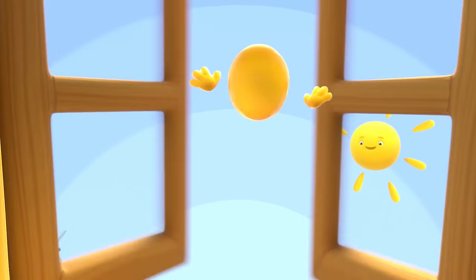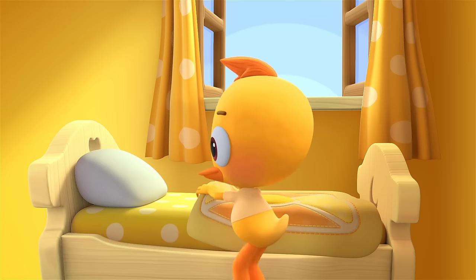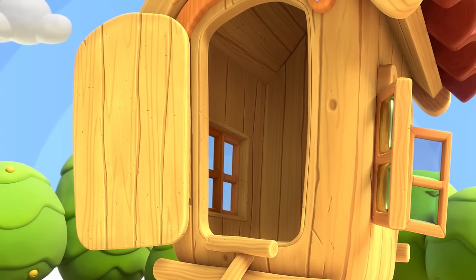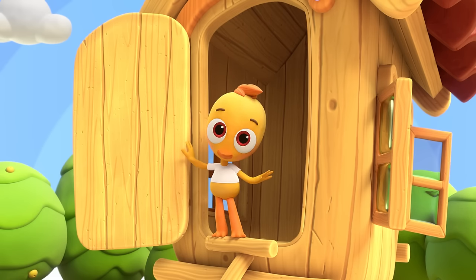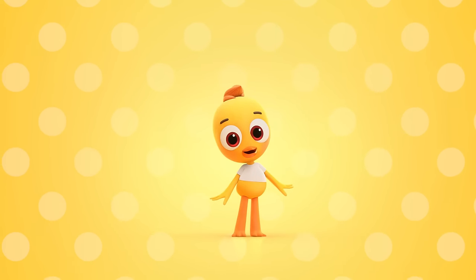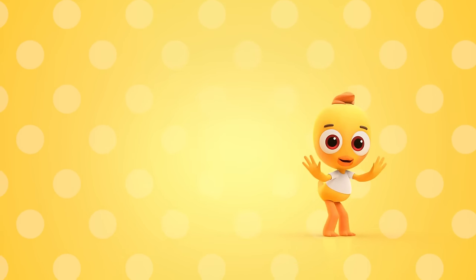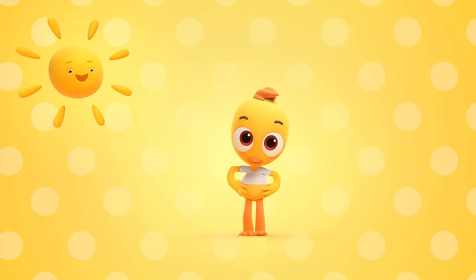Open your window pane, it's so beautiful today. Make your bed, run outside. Say hello to morning time. Good morning, Cheep. Peep, peep, peep, peep. Yes, my name is Cheep. I have wings, look and you will see how I love meeting a new day. We'll have fun, let me lead the way.